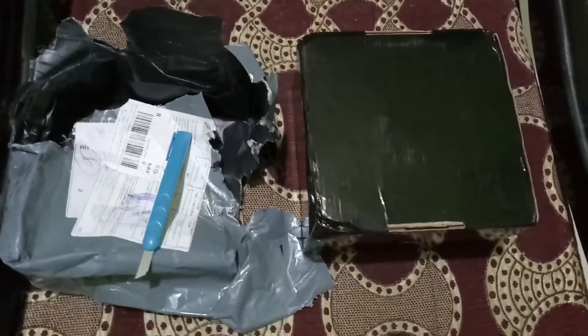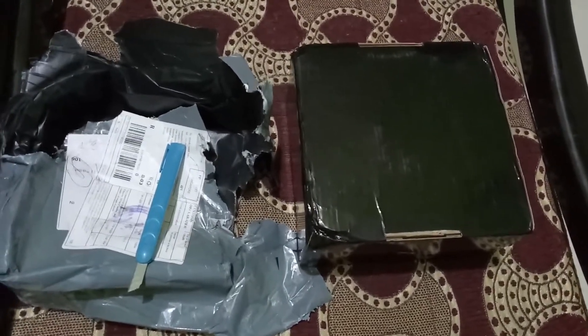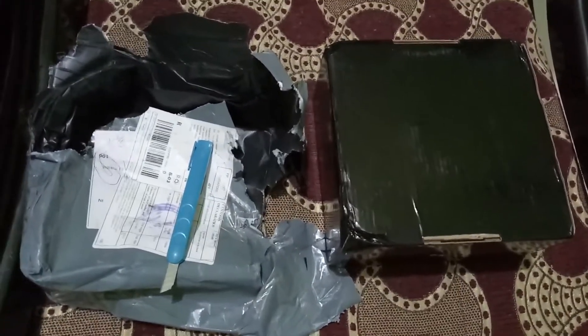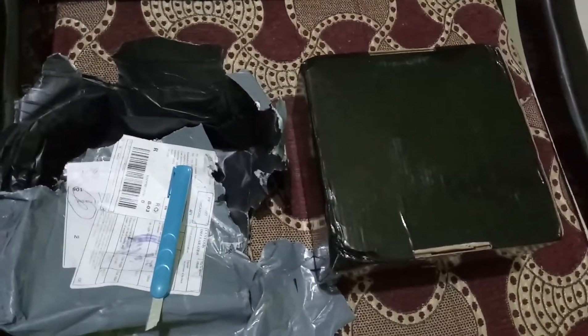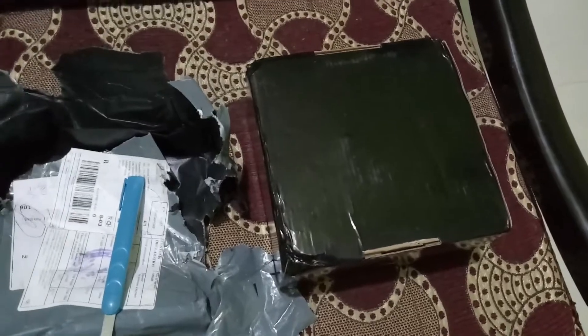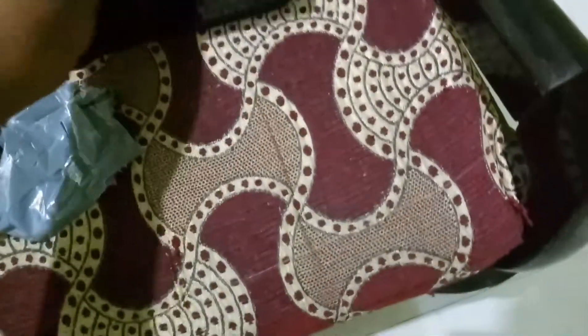Hello friends, welcome back with yet another video, yet another mod to my bike Bajaj Avenger. I have ordered a Harley Day Maker of 5.75 inches from AliExpress. I have already opened the box and the plastic has been removed, as it's very difficult to cut the plastic while holding the mobile phone in one hand. Let's see — open the LED Day Maker 5.75 inch for Bajaj Avenger 220.